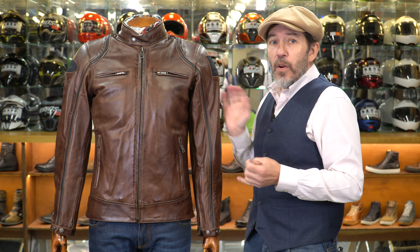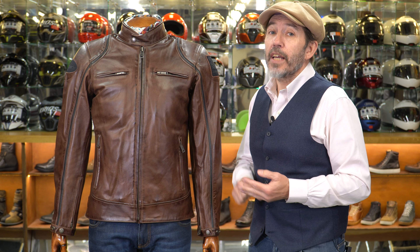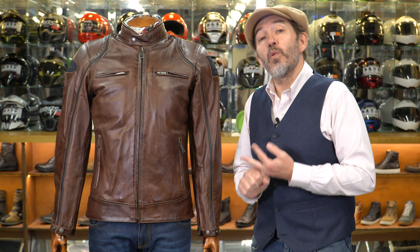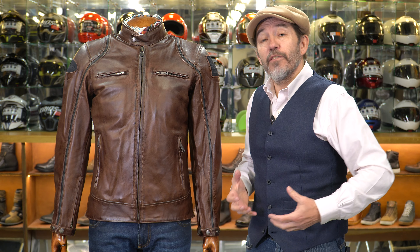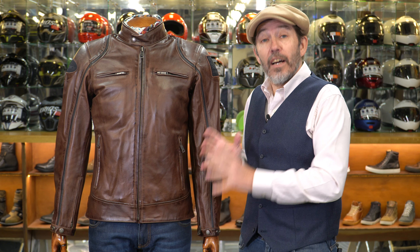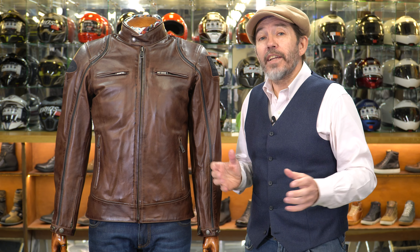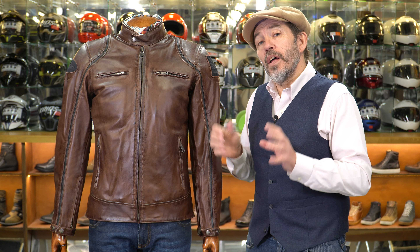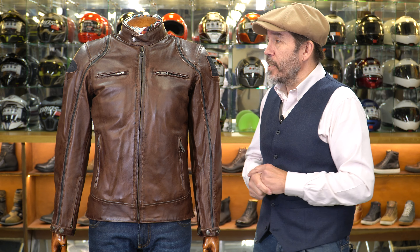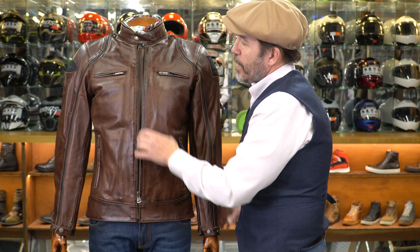The leather is 0.9 to 1.1 millimetre, which seems about standard across this market for a cafe racer style jacket. But Helstons jackets feel a little bit heavier, and that's for a number of reasons. When you try one on, they all come with a back protector already in. A jacket without a back protector has an unfair advantage in terms of feel. You've also got a removable thermal liner, a waterproof membrane — and even though the waterproof membrane isn't particularly heavy, it all adds up to making a jacket that feels quite substantial.